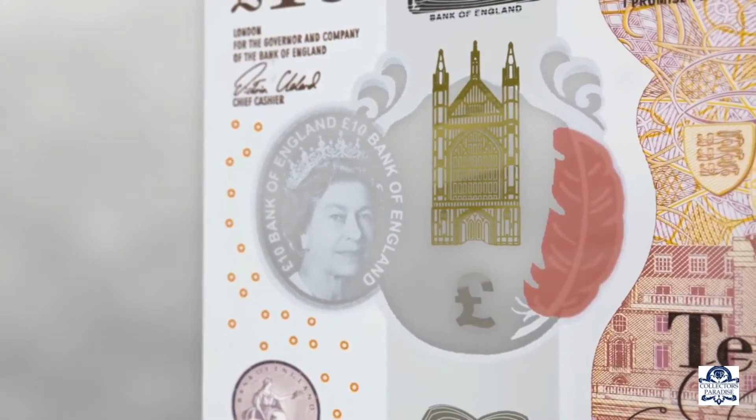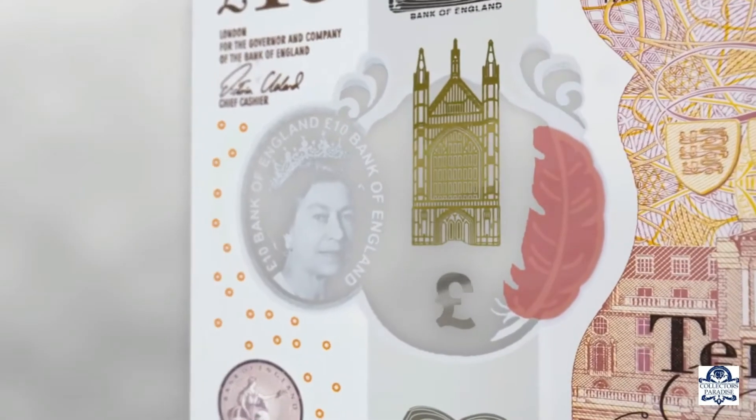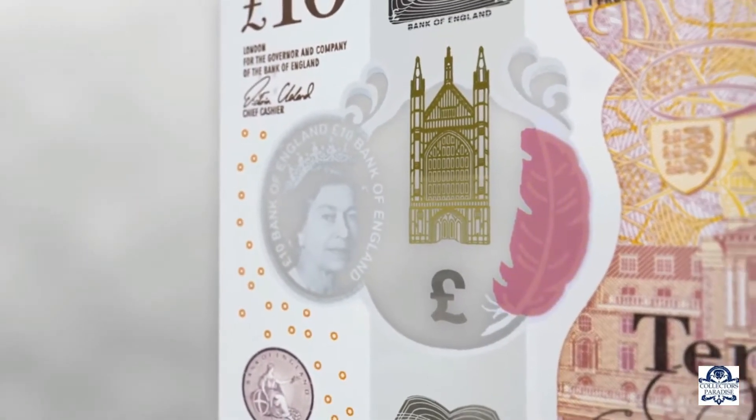A finely detailed metallic image of Winchester Cathedral is positioned over the window. The foil is gold on the front of the note and silver on the back.